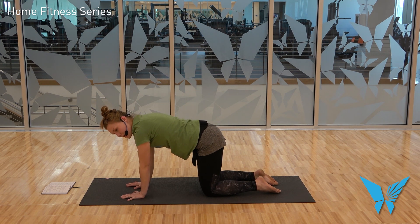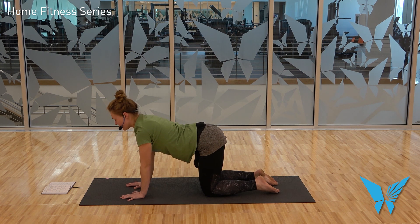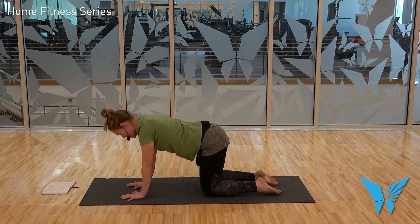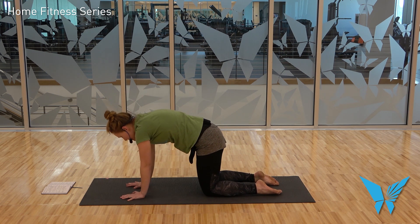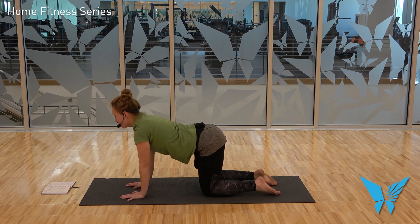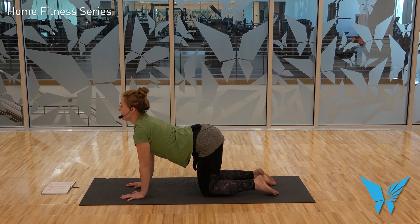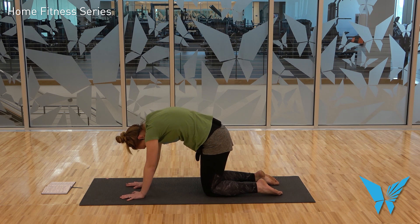Second round of cat-cows — now you can begin to explore your range of motion a little bit more. Inhale, drop the belly with the crown to tail. Exhale, dome the back, press away from the mat. Inhale cow — maybe even pulling yourself forward a little bit. Exhale, dome the back, maybe pressing backwards slightly. Let's do one more round. Then after your final exhale and cat, inhale and come to a neutral spine.